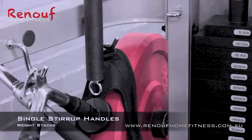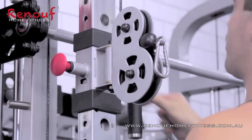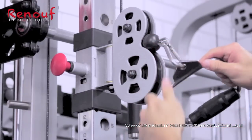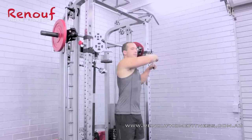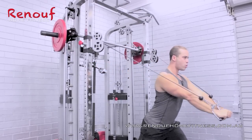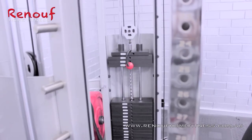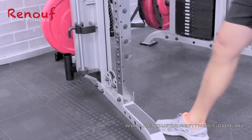Now choosing the single stirrup handles from the rear storage section, he simply attaches them to the two pulleys and commences some pulley chest press exercises. Notice the smooth travel plus the clear easy-to-read numbering on the weight stacks of the BruteForce 360PT.